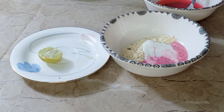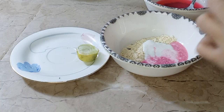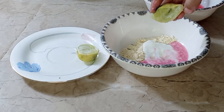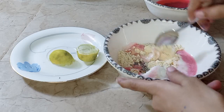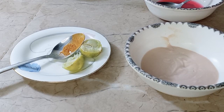I will squeeze the lemon and squeeze it in. I will squeeze the lemon into the mixture. I have squeezed the lemon in. Now the process is that it will not be thick or dry — it will look smooth on your skin. Let's mix it well. After mixing, I have made it smooth and better.